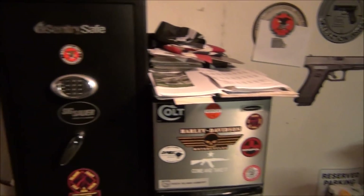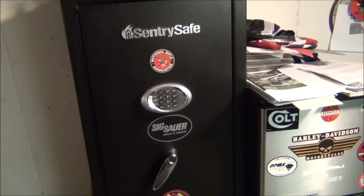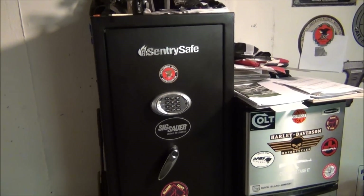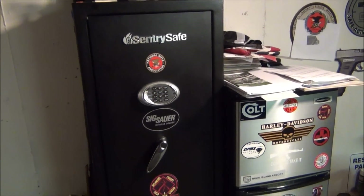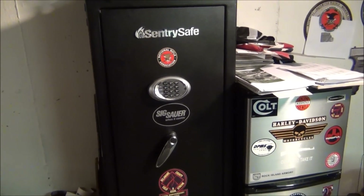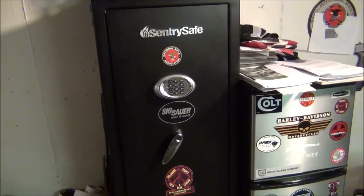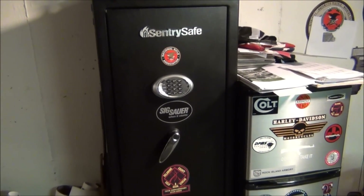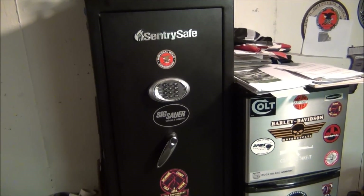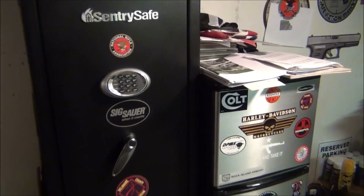Okay, another guy wants me to show my safe. I've shown my safe before, this is like a request video. This is my safe. If you don't have the money for a heavy safe that weighs thousands of pounds, you can get one of these for like four to five hundred dollars. It has a 30-minute fire limit, but you have to bolt them down. I've got a concrete floor and a solid concrete wall and it's all bolted down. If you don't, someone could just put this on a dolly and wheel it right out.